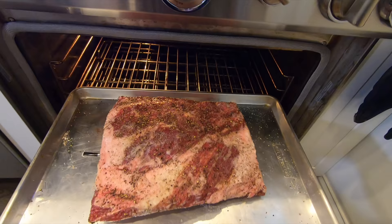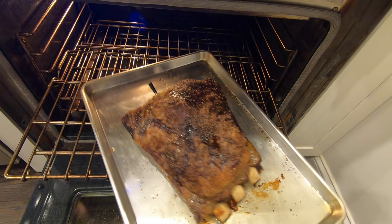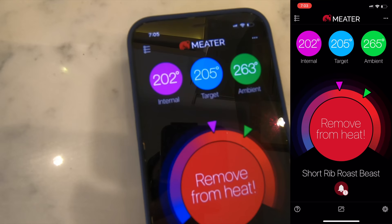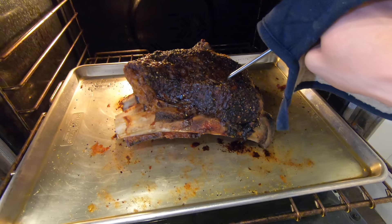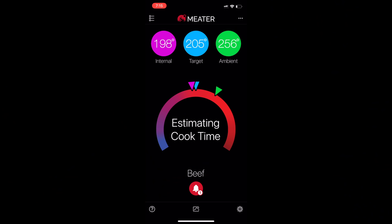Into the oven it goes — just let it cook. About four and a half hours later it'll be around 187°F. Give it a little rotate to ensure even cooking, then let it continue until it hits 205°F in the thickest part. The Meater gives a notification five degrees before your target, so just ignore that and keep cooking to 205°F. Once it hits that, start checking tenderness by poking the thermometer probe throughout the thickest parts, making sure there's no resistance.